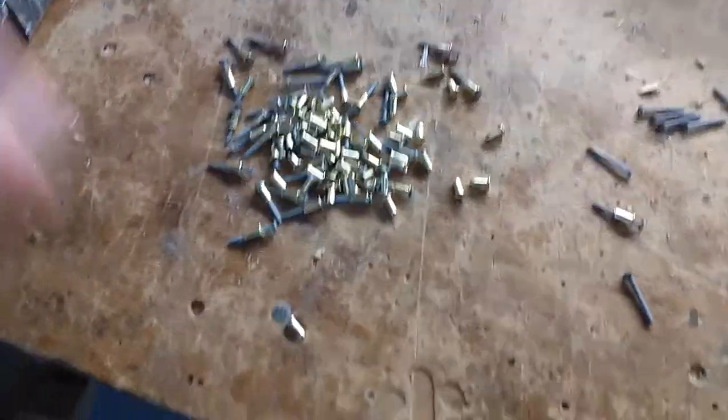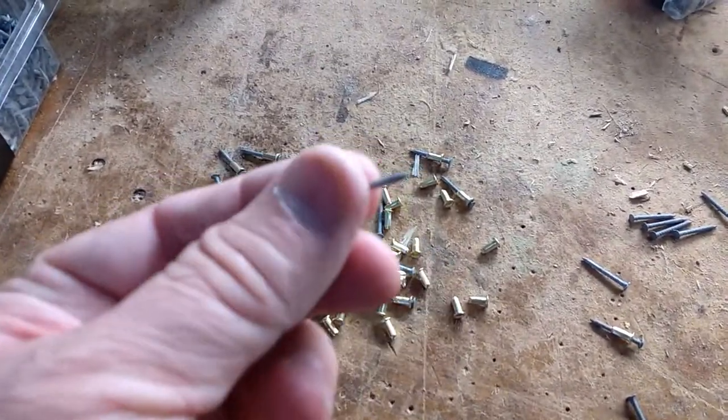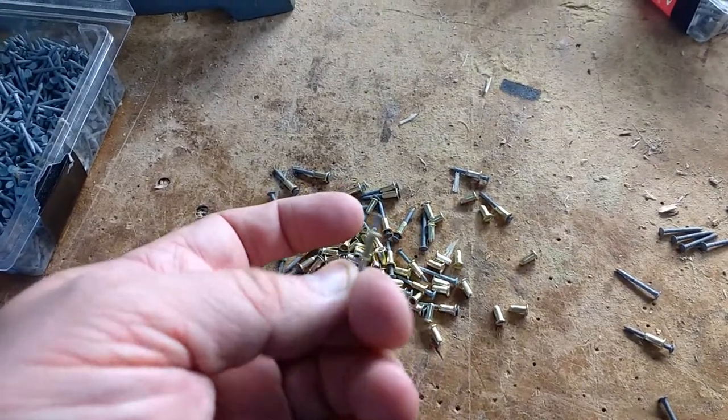These ones are slightly bigger and better and they're coming soon! So these are the eyelets. What I do is I've got a little nail here which is 19mm, and I just put the eyelet on top of the nail like that.